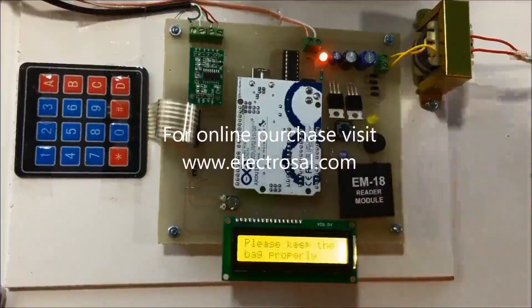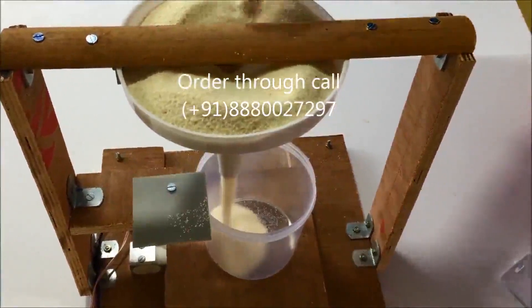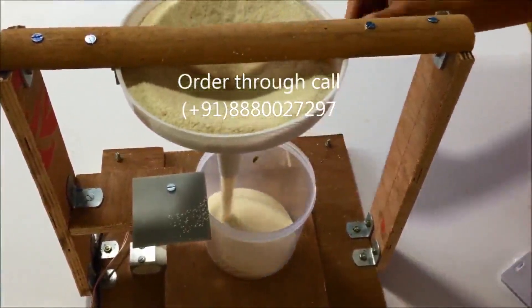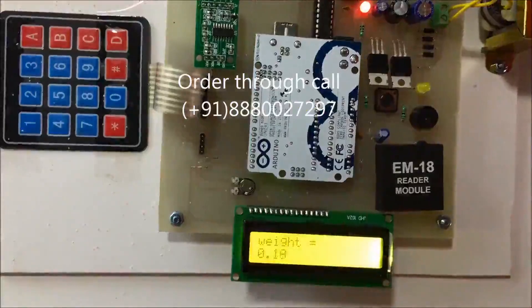Ration distribution begins. For demo purposes, we have used semolina as the ration. The motor has opened the valve of the funnel and the ration is falling into the bag or container. The weight is now displayed on the LCD, showing the weight of the ration falling into the container.